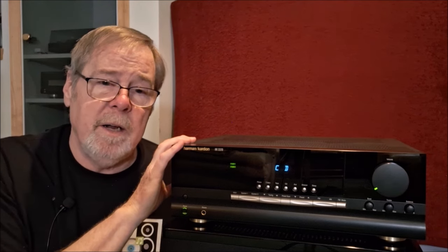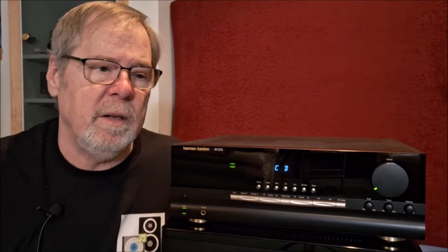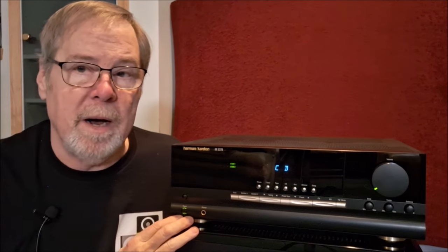Don't be afraid of getting a Harman if you're looking at vintage. With a streamer paired up, it brings this vintage piece into the modern age with all of the fun stuff you can do with streaming products — like Spotify Connect, Tidal Connect, Apple AirPlay, UPnP, and streaming services. You can really make this thing a very modern piece.